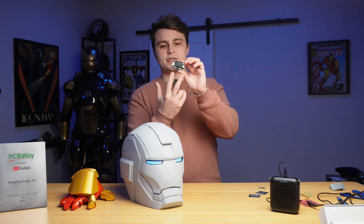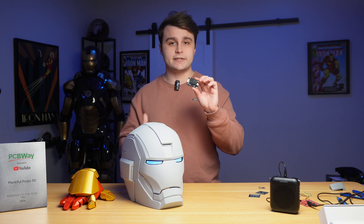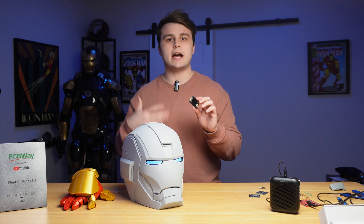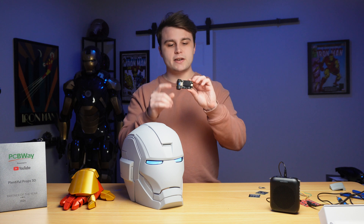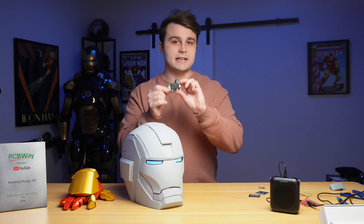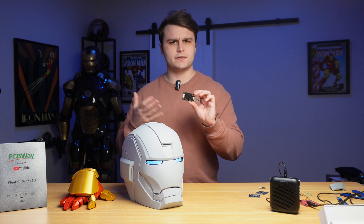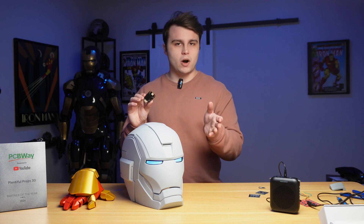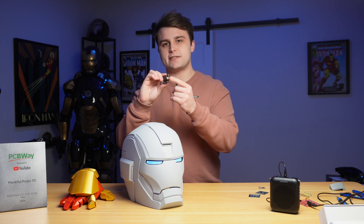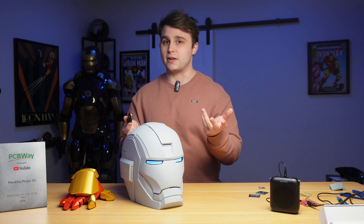There are two things we need to set up on this PCB before installing everything. There are two little switches: one is for communication mode — I squared C or UART. I wrote this code for UART so make sure it's flipped to that. The second switch is for speaker output. Since I'm going to have sound effects played elsewhere so it looks like Jarvis is actually talking, I'm setting it to Speaker 2, which is the external JST connector — with no speaker attached, there'll be no sound.